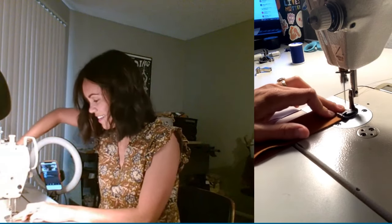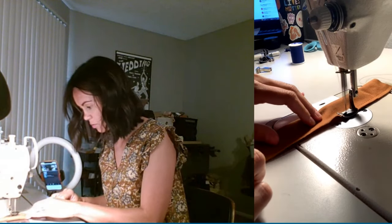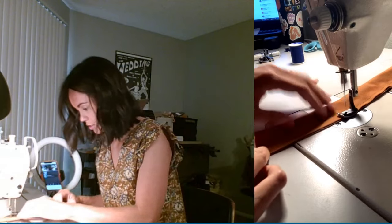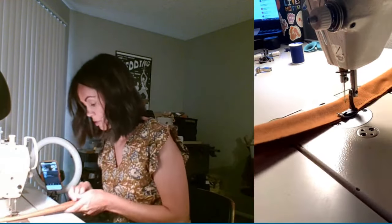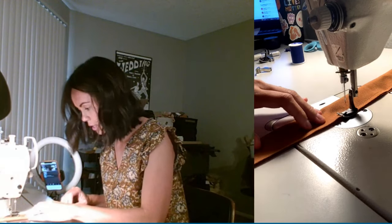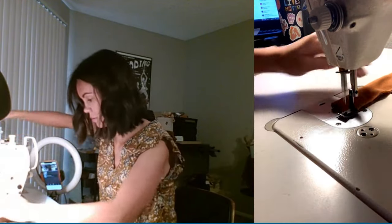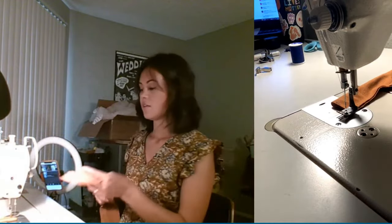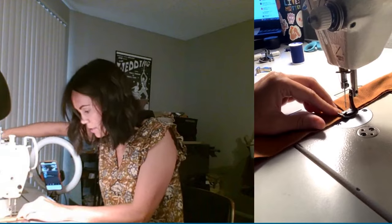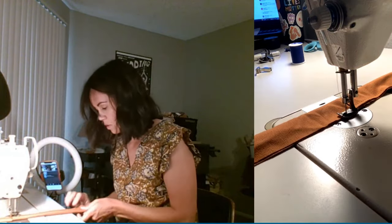We're just going to fold the strap fabric long ways and I'm going to switch back to my 1/4 inch guide. Doing a backstitch here and away we go — this just makes it so much easier. With experience you could line this up by eye, but even with my experience it's just so much easier with the guide, just one less thing to worry about. Pin as much as you need. Here's another thing I learned on my own that they also use in factories — this is called chain stitching, just assembly line style. You keep the next piece right there next to the previous one. You can see they're right next to each other. This saves you thread and the time of pulling it out and cutting it — that's one efficiency tip.